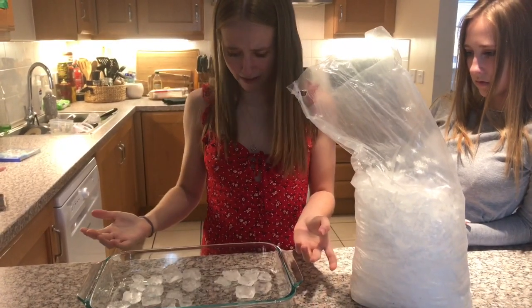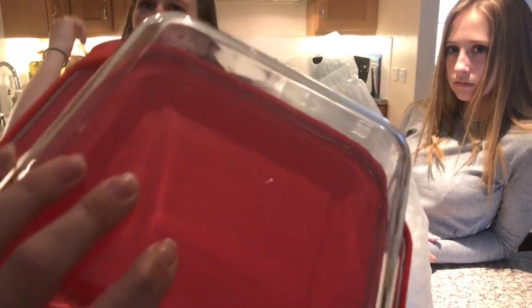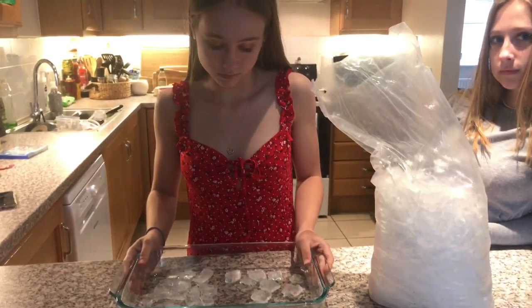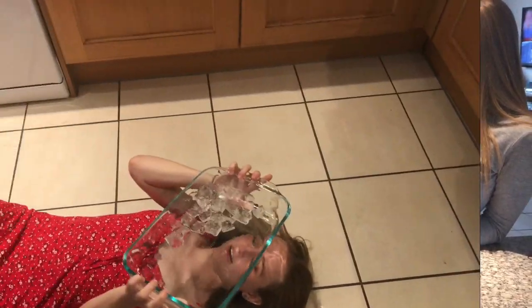We're going to try the smaller one first, but the writing kind of takes up the whole bottom, so we're thinking the bigger bowl will have a little more space for your face. Alright, let's try it out. I'll help fix the ice — put it on your face first.